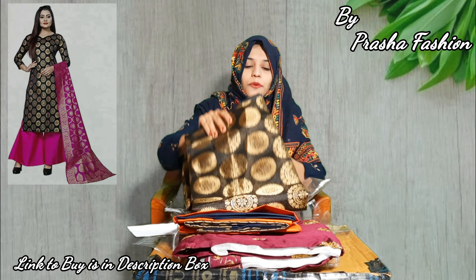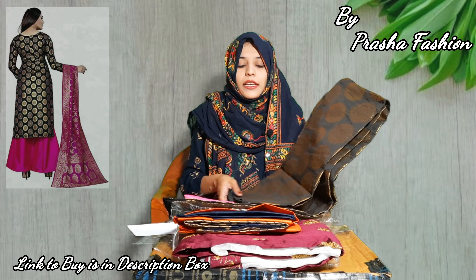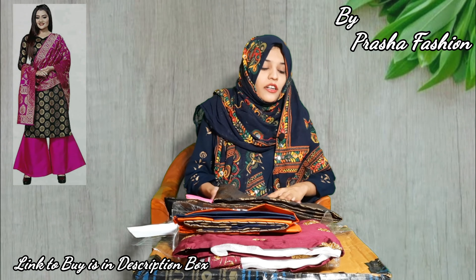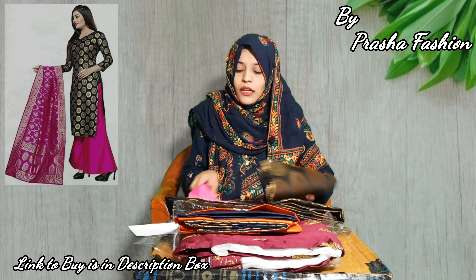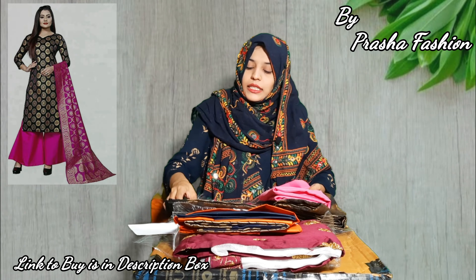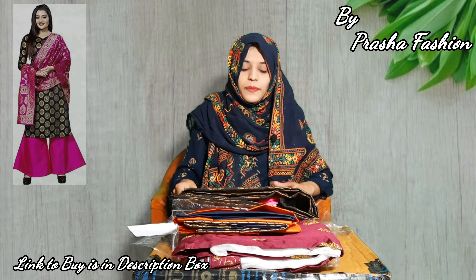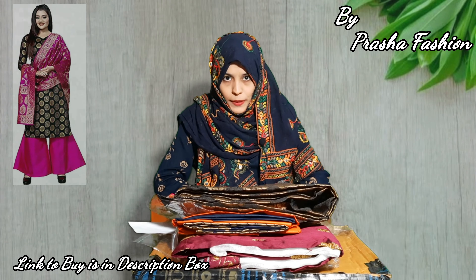This is the last product. I am showing you the top in black color, which has a very beautiful brocade work and brocade print. The fabric is cotton — it is a little heavy weight on the top, and a little lighter for the bottom, which has a beautiful shine. A beautiful dupatta is also attached. The measurements are 2.5 meters for the shirt and 2.25 meters for the bottom, with a very beautiful 2.25 meter dupatta.